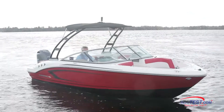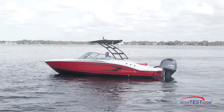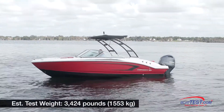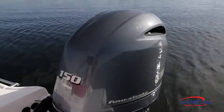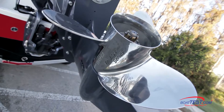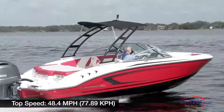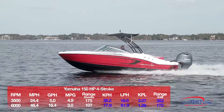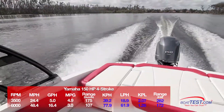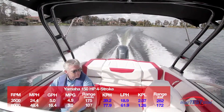The Chaparral 21 H2O Outboard Sport has a length overall of 21 feet 6 inches, a beam of 8 feet 6 inches, and a draft of 30 inches. With an empty weight of 2,800 pounds, 85% fuel, and two people on board, we had an estimated test weight of 3,424 pounds. She's rated for power ranging from 115 to 200 max horsepower. We tested with a single 150 horsepower Yamaha four-stroke turning an 18M 14.25 reliance prop, bringing us to a top speed of 48.4 mph at 6,000 rpm. Her best economic cruise was measured at 3,500 rpm and 24.4 mph, where her 5-gallon-per-hour fuel burn translated into 4.9 miles per gallon and a range of 175 statute miles while holding back a 10% reserve of her total fuel capacity.